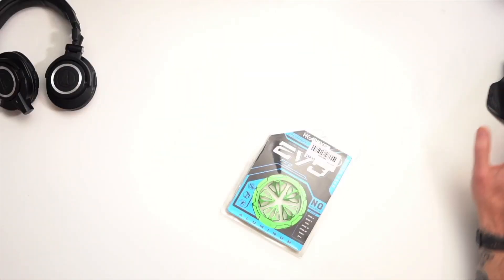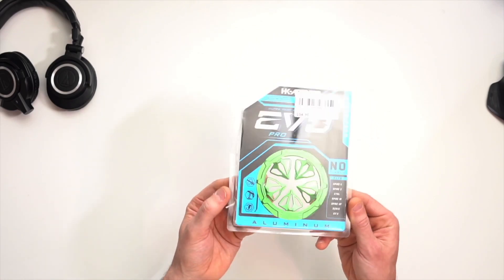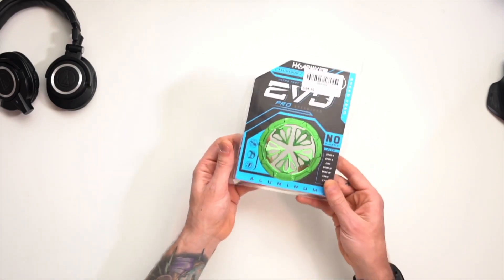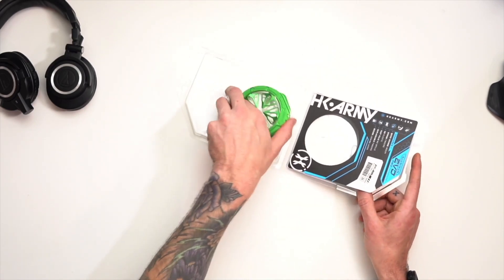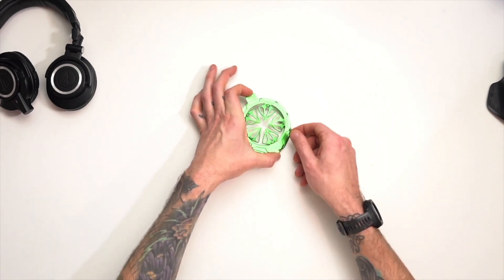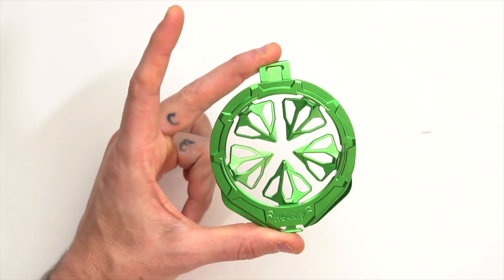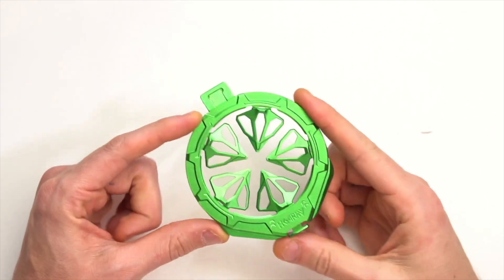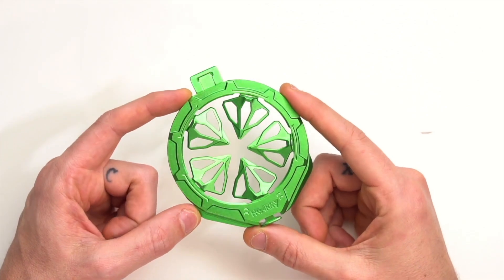This is the new HK Army Evo Speed Feed. This version and all of them are for the Spire — so the new Spires like Spire 4, Spire 3, and the Spire IR2. That might just look like a regular old speed feed. We're gonna zoom in — this light is way reflective on there — the HK Army Evo Pro Speed Feed.